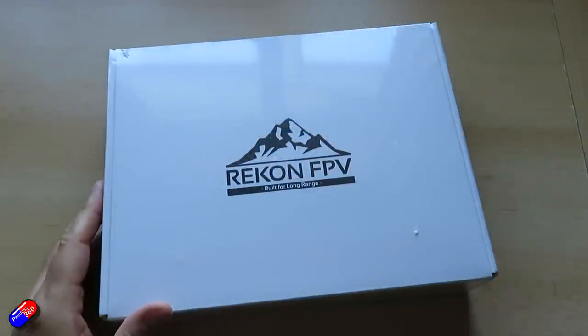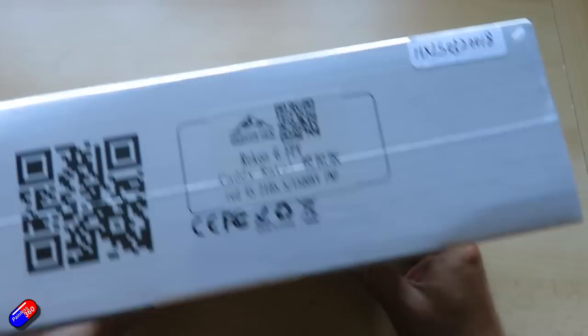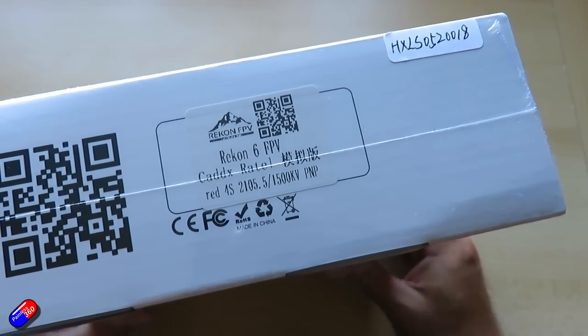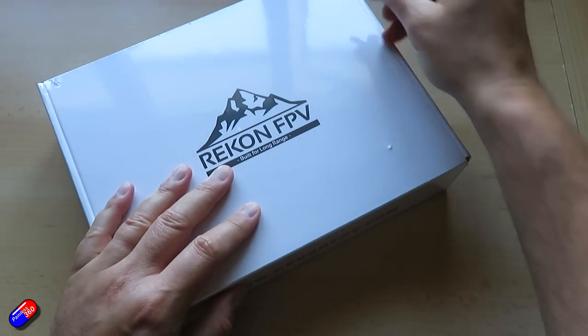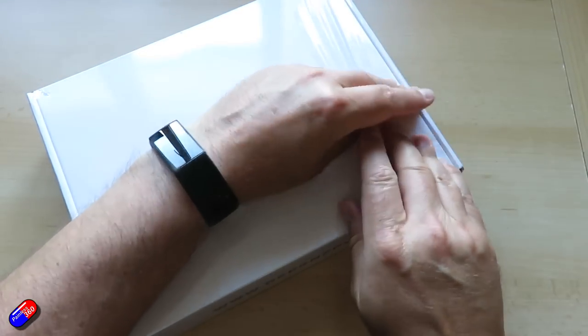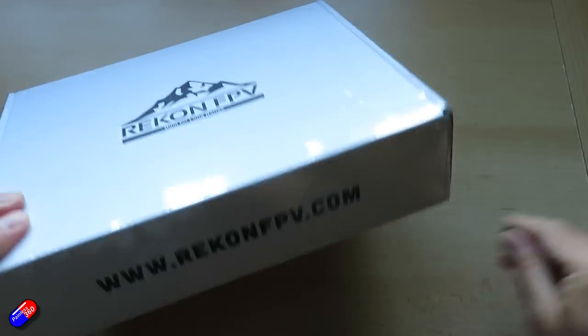So while I unbox this, let's go through the specs. This is the Recon 6 LR FPV drone. It is a 4S version and a 6-inch frame. The wheelbase is about 242 millimetres and it will support props up to 6 inches, which is what it comes supplied with. Overall size is about 235 by 178 millimetres.